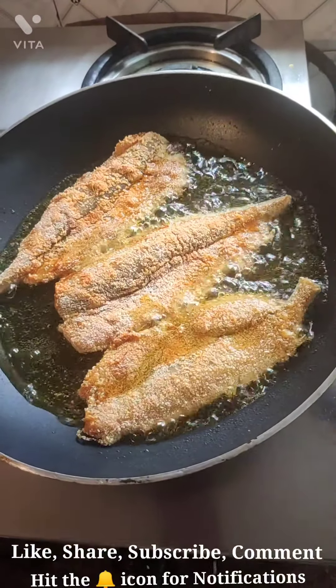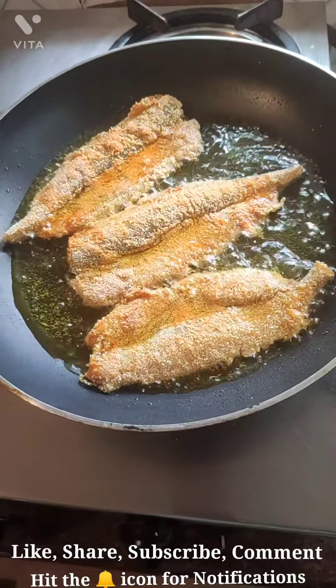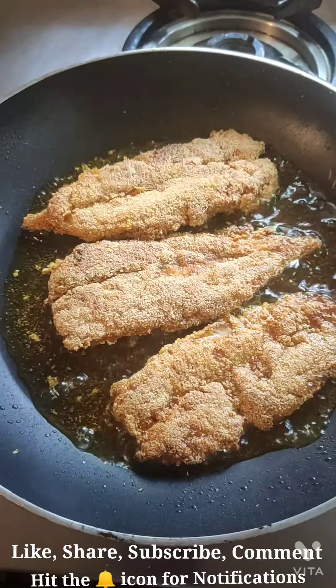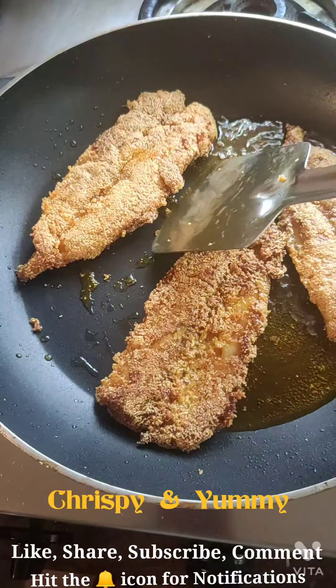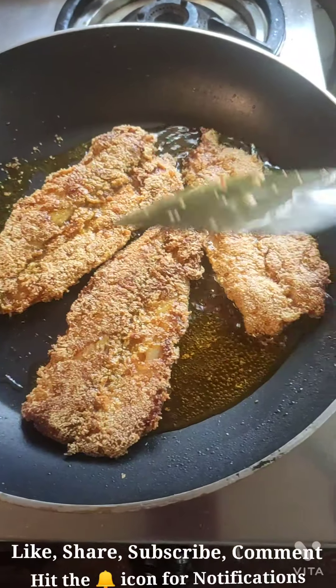I'm frying them for some time and then I will turn them to the other side. It's already giving out a lovely, beautiful aroma. I've now turned them to the other side and they're already looking very crispy. The Bombay ducks are fried and gone nice and crispy — they're already looking very yummy.